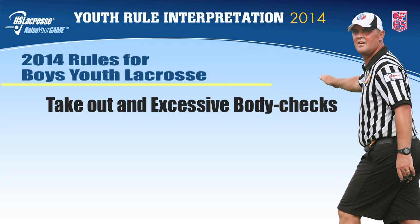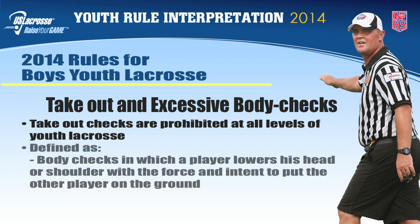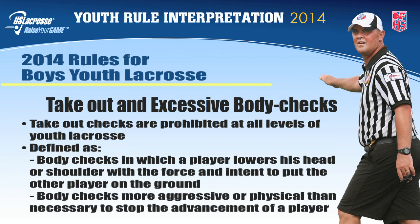Takeout and excessive body checks. Takeout checks or excessive body checks are prohibited at the U15 level and below. These types of checks are defined as any body check in which a player lowers his head or shoulder with the force and intent to put the other player on the ground. In addition, a body check considered more aggressive or more physical than necessary to stop the advancement of the player carrying the ball, or to move a player away from a loose ball, shall be considered unnecessary roughness.